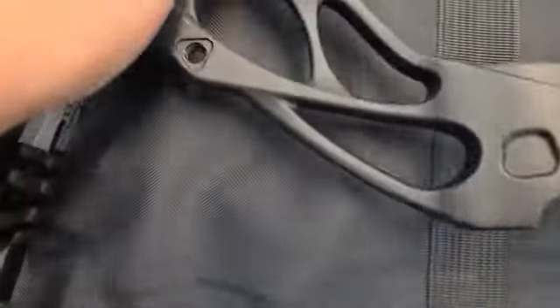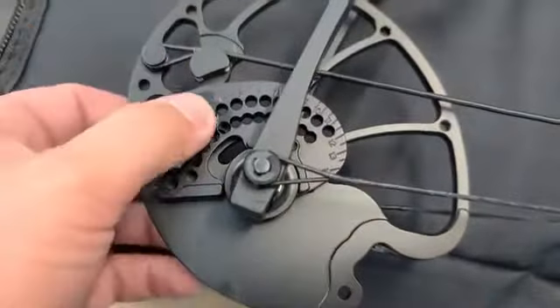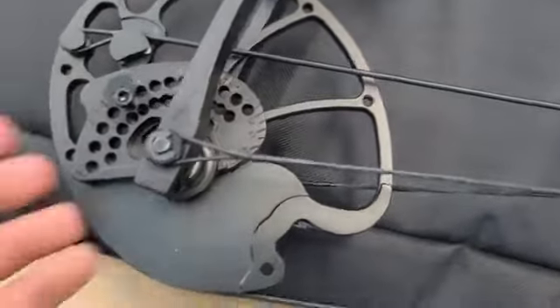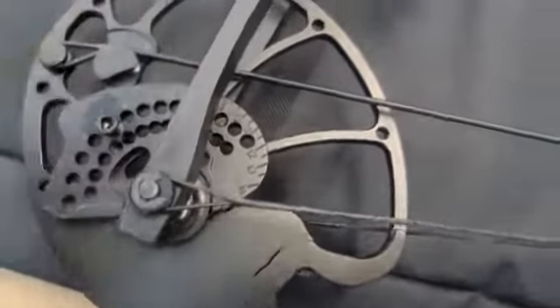That's all there is to it. The advice I would give: make sure you get those screws back tight. If you shoot it — let's say you put 500 shots on it and you hear something rattling — always check and make sure the module is tight and not loose. If it weren't tightened enough, you don't want it to come away from the cam and have the cable get stuck down in there.